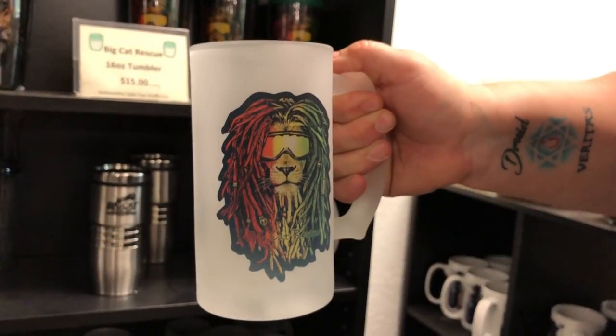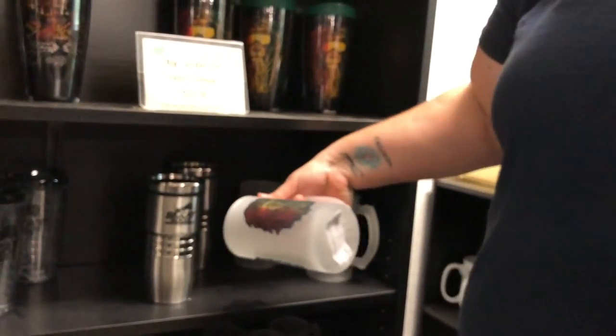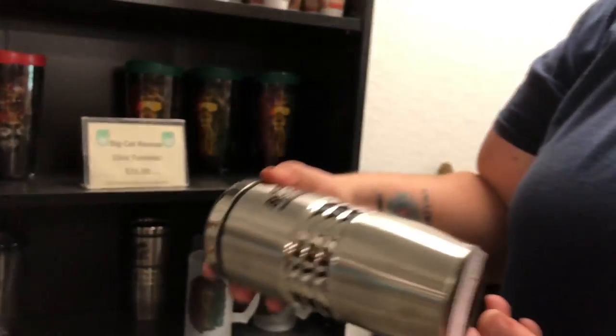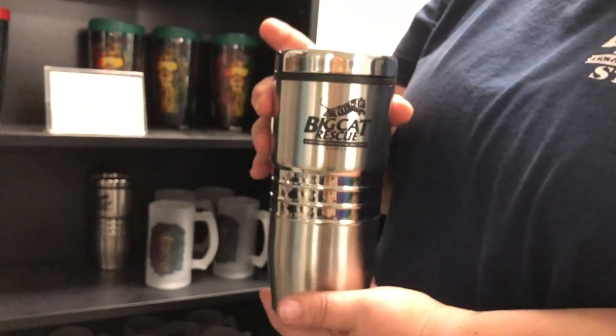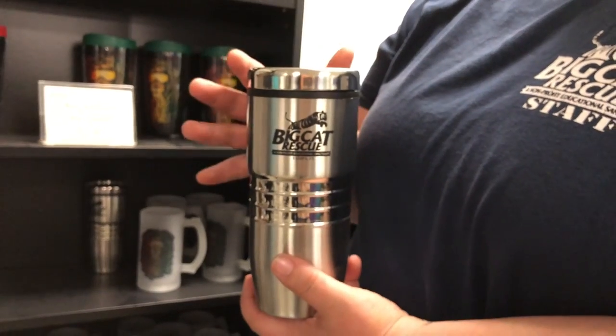It's frosted, so it's a little bit different. These are 18 ounces — the travel mugs. So these are nice if you like the silver, the old kind of thermos look to it. They're almost indestructible.